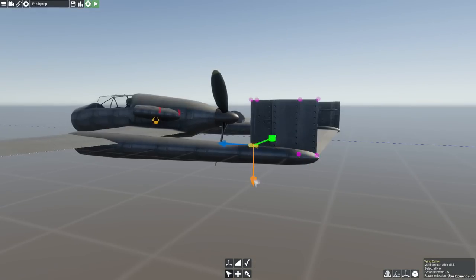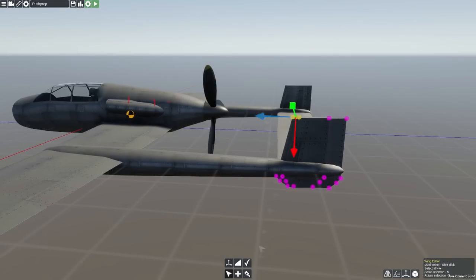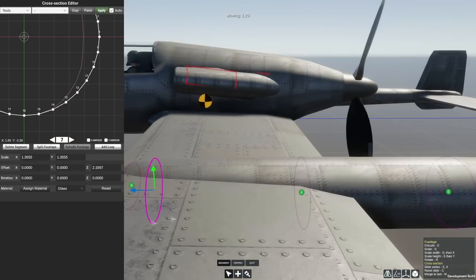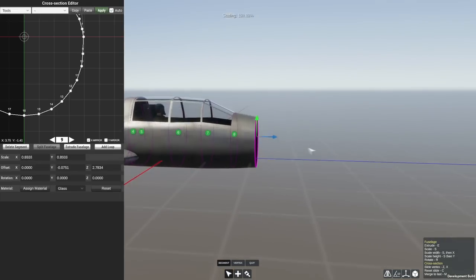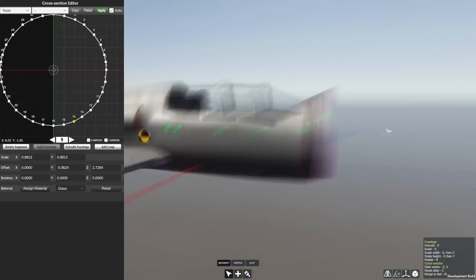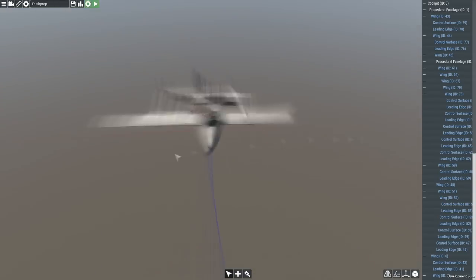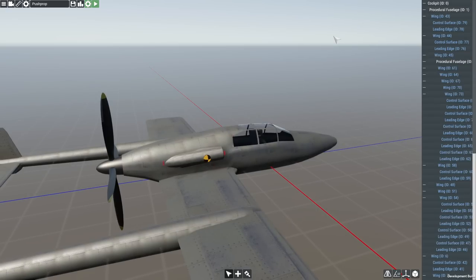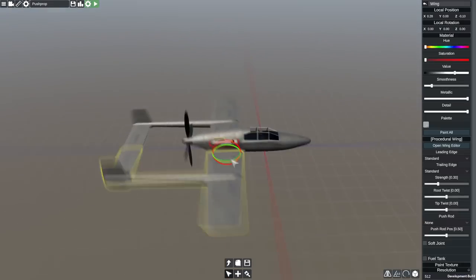Regardless, that doesn't mean we can't have a go today. This is obviously going to be heavily inspired by the J-21. I do need to work on the cockpit designs — they always look a little too modern, a bit 1950s rather than 1940s. But we've got our big engine in the back here. It's a V12 liquid-cooled engine, or actually a V8 at the moment — it was meant to be a V12, I just forgot to change the number of cylinders.